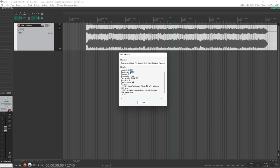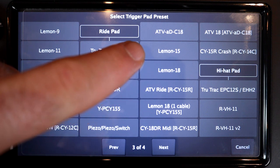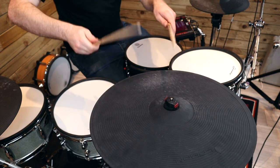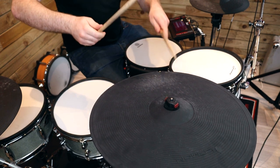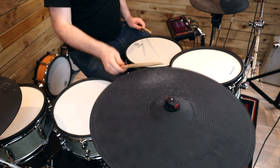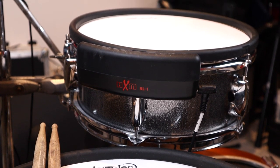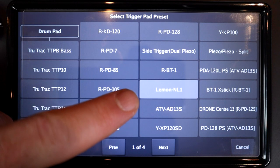The song player now also fully supports playback of 48 kilohertz wave files. A whole host of Lemon cymbal presets have now been added. These cymbals were technically supported before using Roland presets, but now full presets have been added for the 9, 11, 13 and 15-inch 2-zone Lemon pads and the 15 and 18-inch 3-zone ride pads. A preset for the HXM NL1 bar trigger has also been added under the name Lemon NL1.